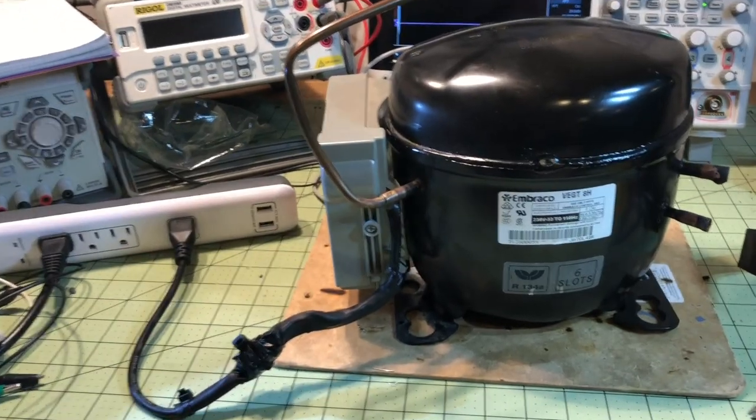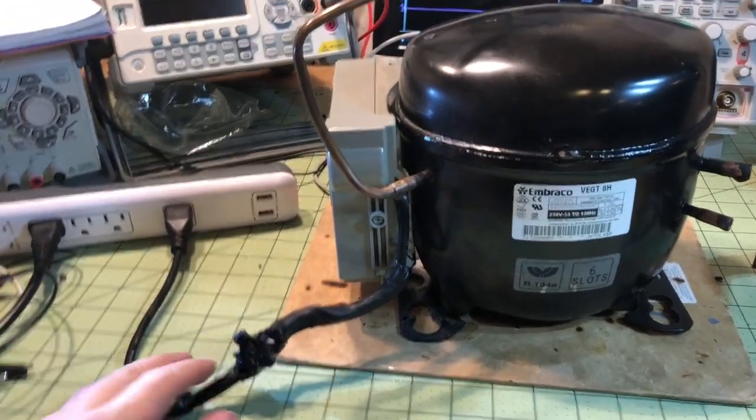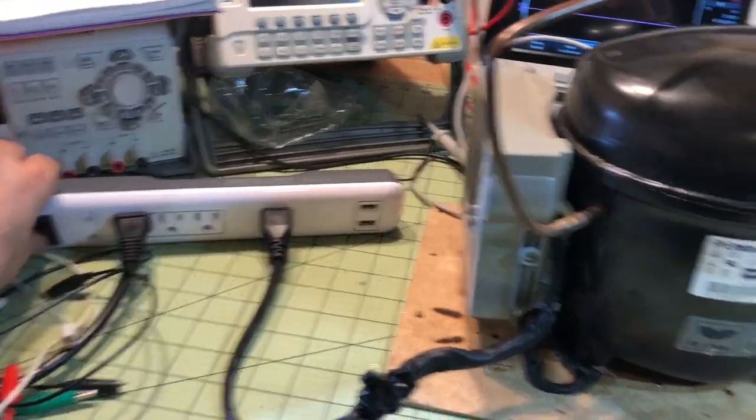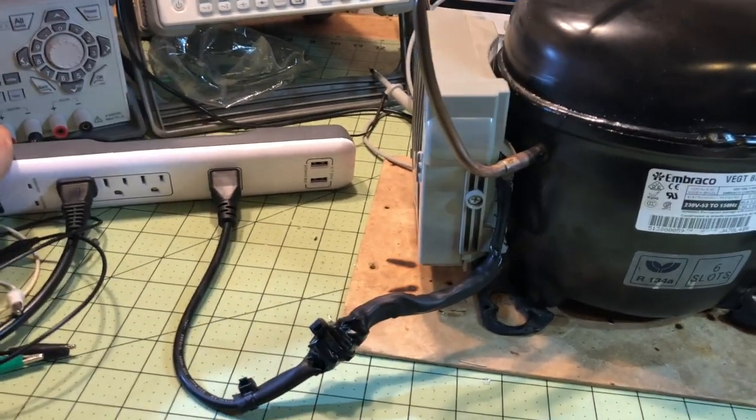This is a three-phase compressor with the VCC3 inverter. I wired up a circuit in here so that it would actually just run on its own. I'll turn on the power. You can see the only thing I've got going to it is the 120 volts.